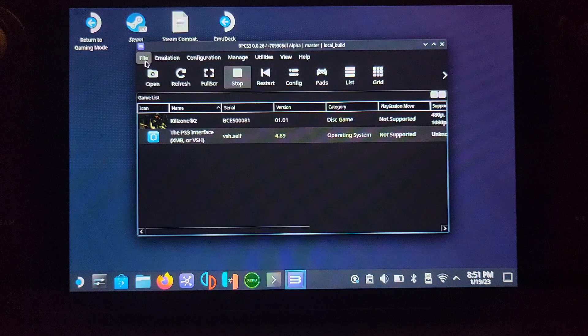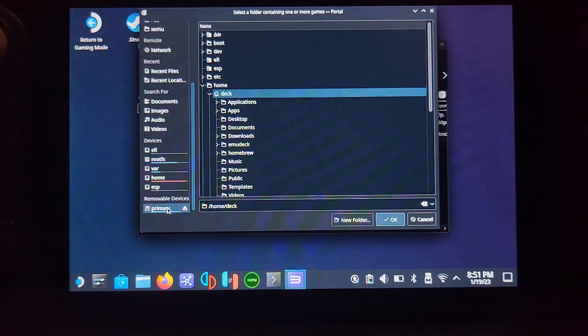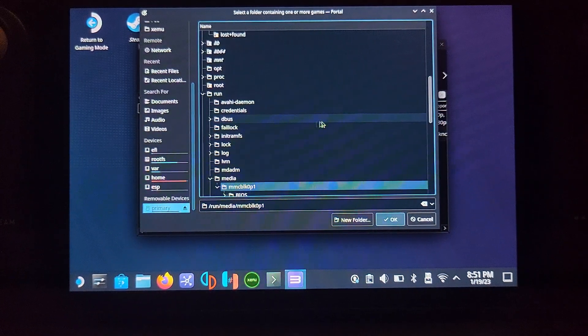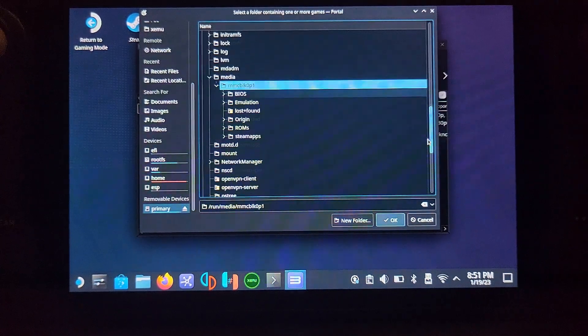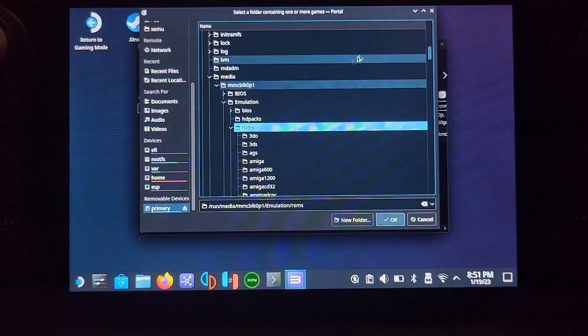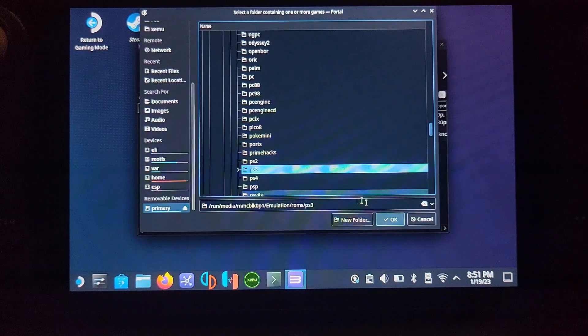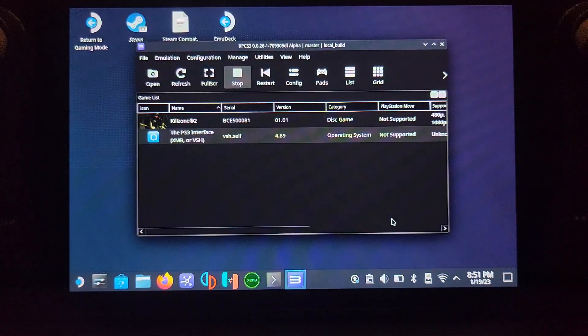The firmware is now installed. To add games, by default no games will appear. Go to File, then 'Add Games,' and find wherever your games are stored. For me it's in the Emulation directory under ROMs, then PS3. Select the PS3 folder — not anything inside it — and click OK. All your games will appear. For me, Killzone 2 is the only valid one in there. You don't need to mess with controller pads; it automatically configures them, though you can remap controls if you want.